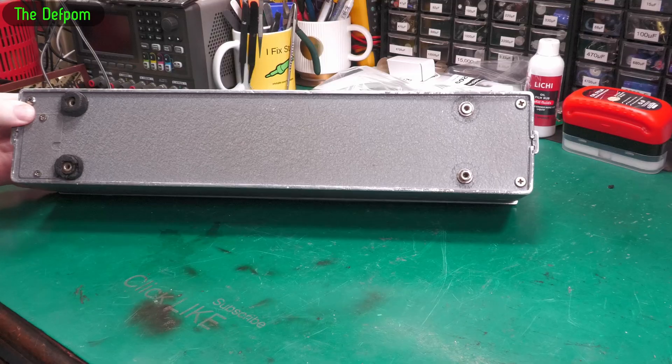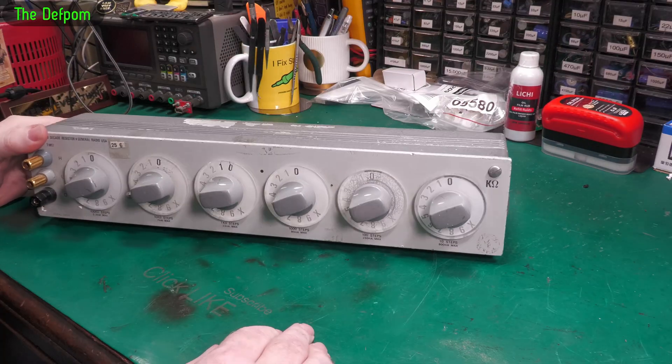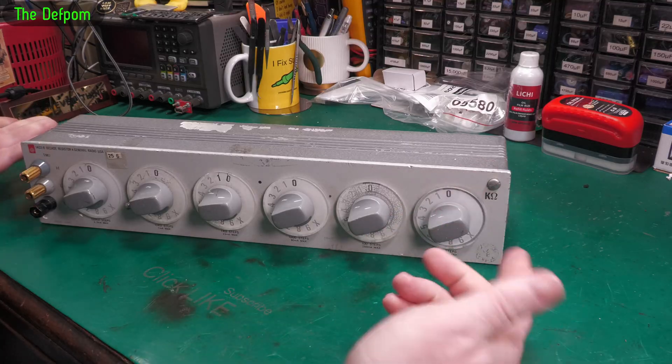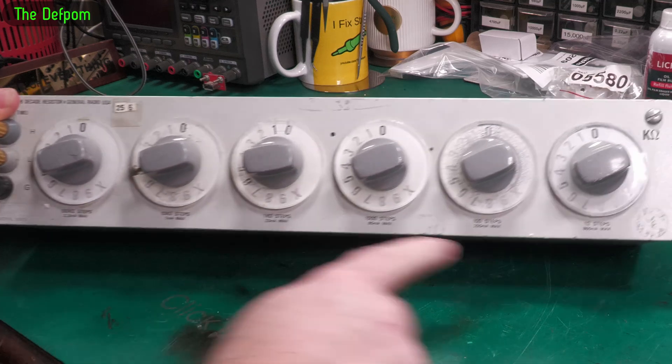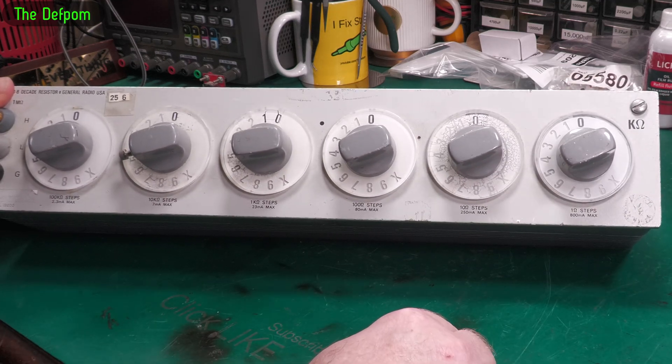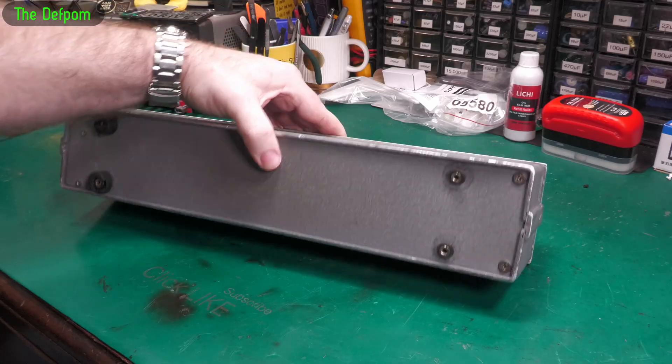I'm going to pull it apart and look inside to see what's going on. I've just got to figure out how to get it apart. It looks like it's probably been apart before. We'll see — I'm not sure that's an original screw there. Anyway, it's a 433B decade resistor which goes 100k to 1 ohm in decade steps, so you can do 1 meg at this end.